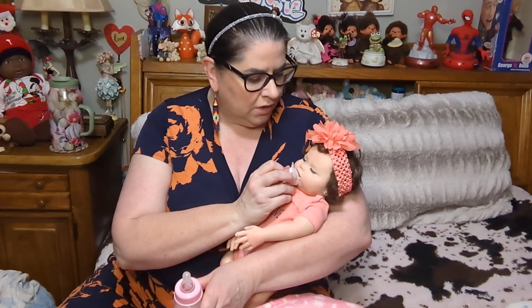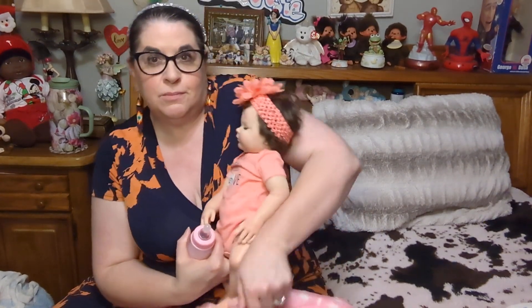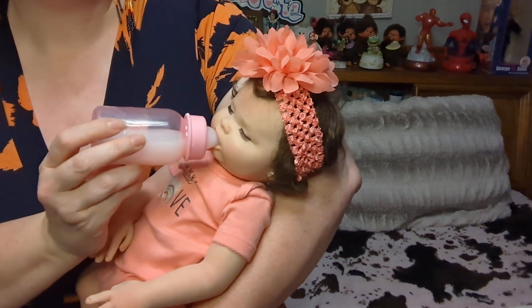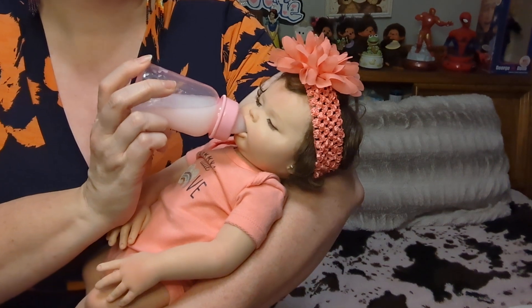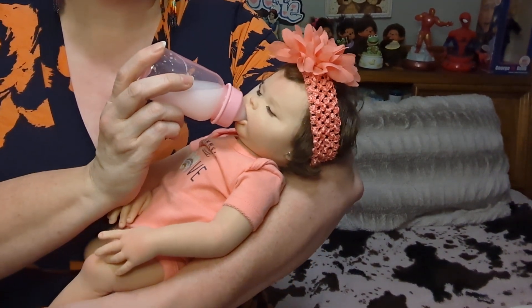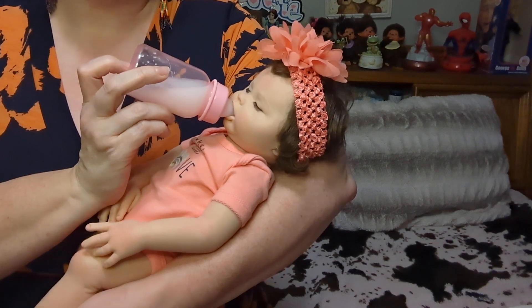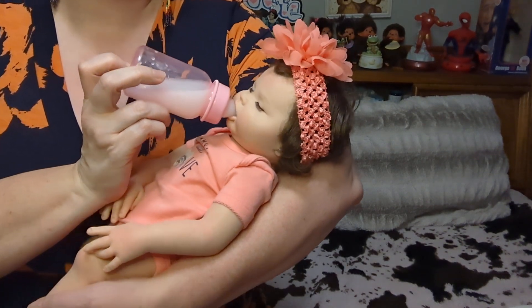I'm gonna take out her little pacifier carefully. She's hungry, so I'm gonna give her the bottle — it's really cute the way her little lips move. I'll move her closer to the camera so you guys can see when I give her the bottle. Just slide it into her mouth and her lips kind of move. Oh, she loves it! She says it's the perfect temperature. She's having her milk — isn't that so cute? I really love that about this girl, she feels so realistic.